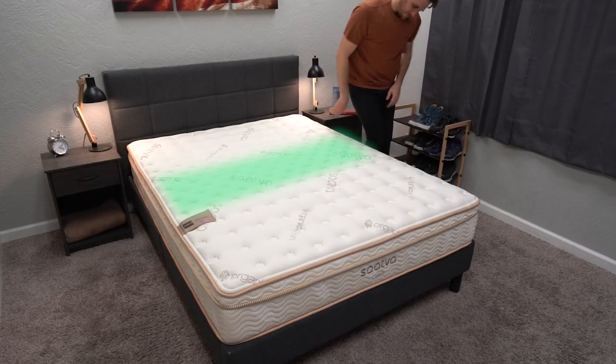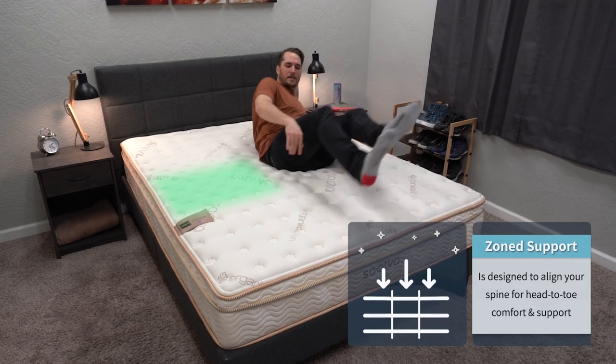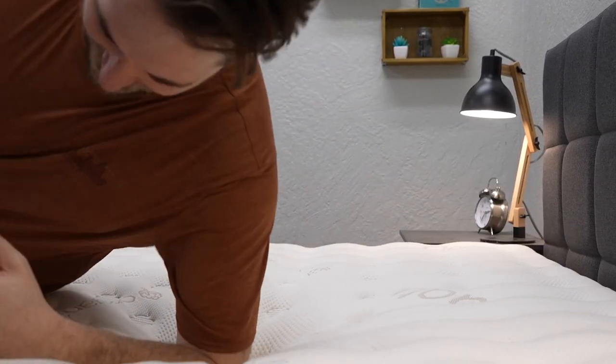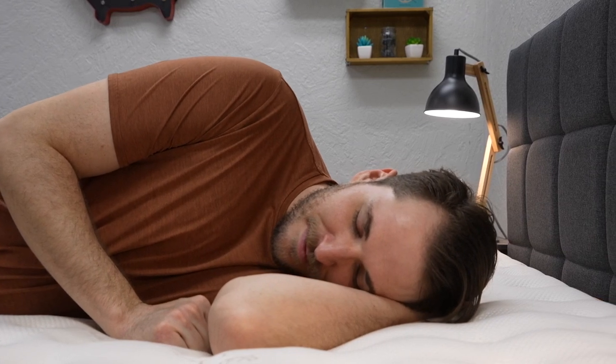Now let's get into some X-factors with the Saatva Classic, and there are two main ones. The first one is the zone support feature that's located within the center third of the bed — there's a lumbar support here. This is there to essentially help keep your back in a more neutral spinal alignment. You might not even notice that it's there when you first hop on this bed, but it could benefit those who suffer from chronic back pain at night. The other thing with the Saatva Classic is you take one look at this bed and you just think, wow, this is a super nice bed — it's a really luxurious option.